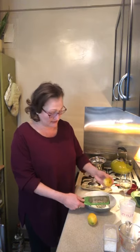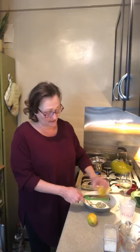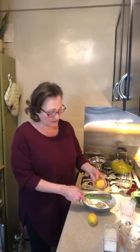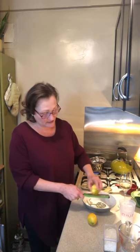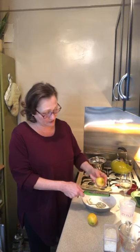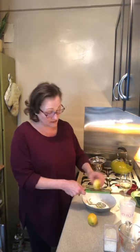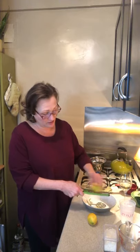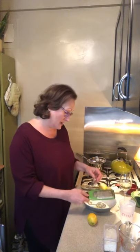This recipe calls for a couple of tablespoons of lemon zest, so I am zesting it up. Is everybody out there feeling zesty? Now in case you're wondering, I did wash my lemons — I actually washed them as soon as I brought them home from the grocery store.